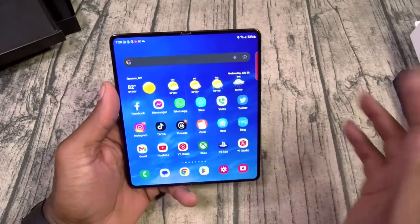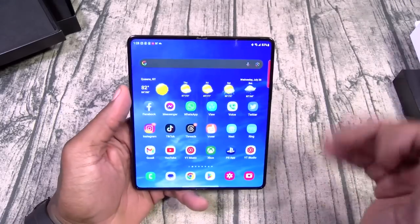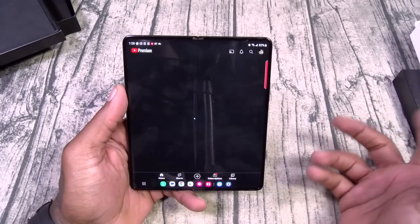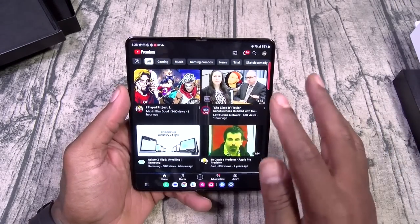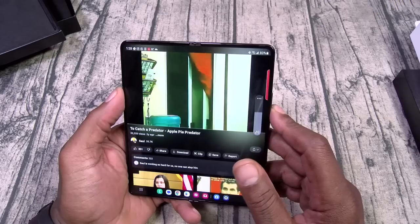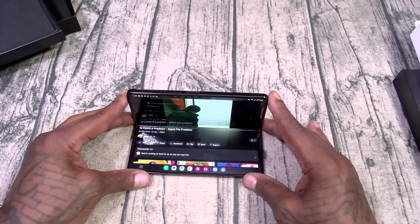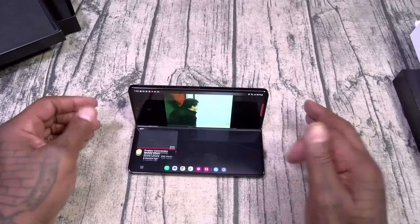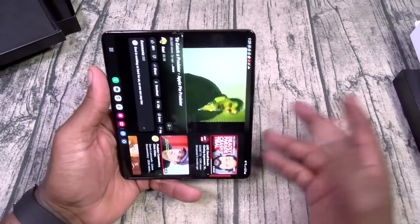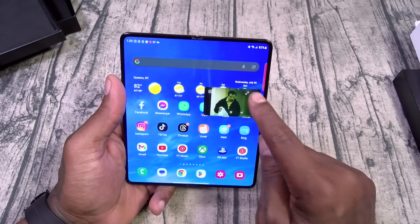Let's walk through some basic features — I'm not going to go through all of the settings, this is just a hands-on. Let's go to YouTube. Say you want to watch a video — I've been heavy into the Predatorverse lately. We can activate flex mode. When I do the full review, we'll tear it apart from top to bottom — multi-windows, split-screen multitasking.